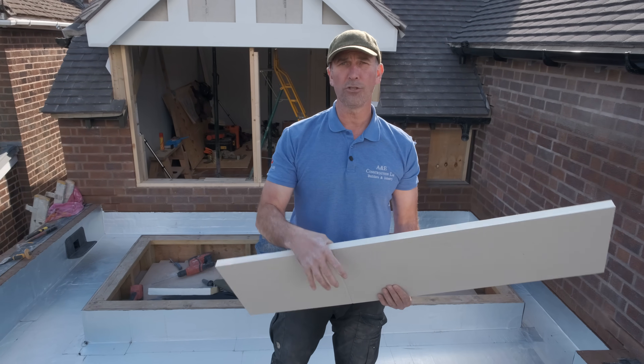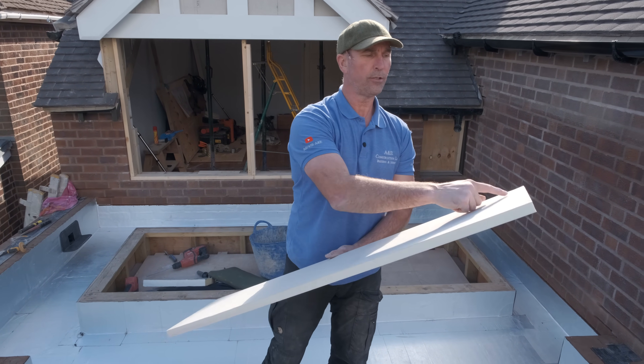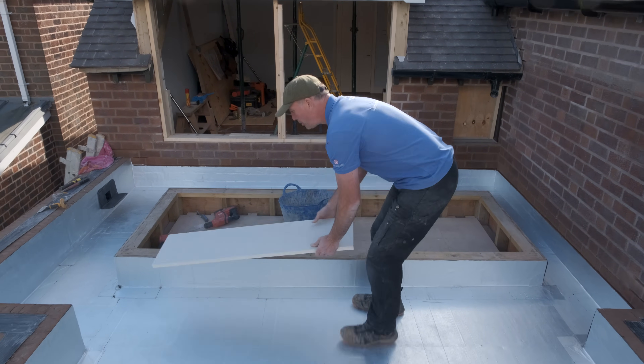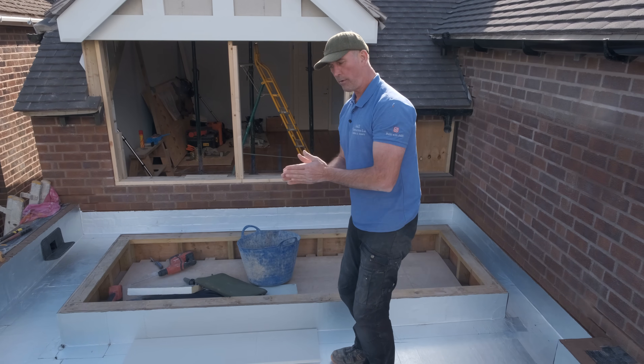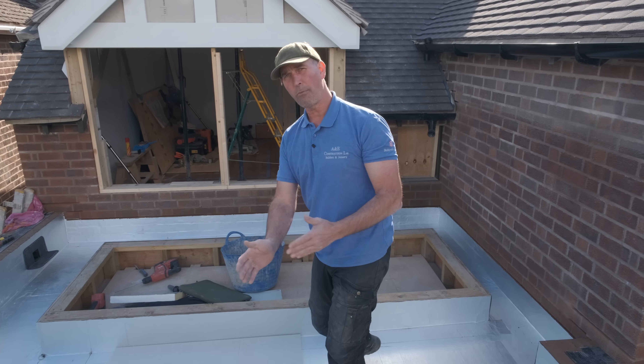The insulation is 120mm, so I'll go through all of the peripheral edges and then do 300mm centres all the way along. Once I've done that, I'll push it down, stick it down, and actually stand on the insulation board to press it in.